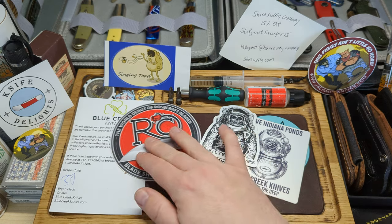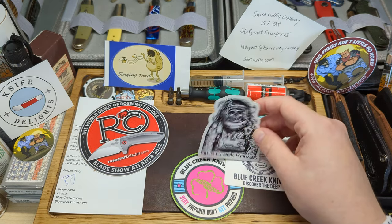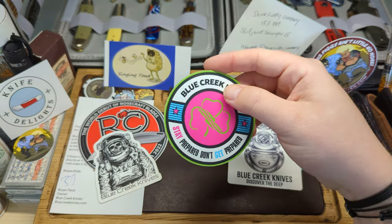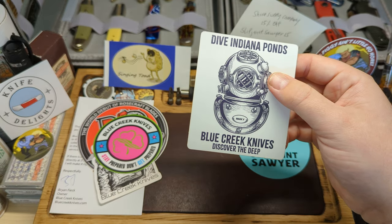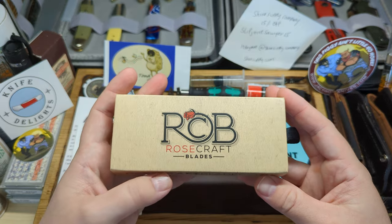Also received a couple of nice stickers: a Rosecraft Blades sticker, a Blue Creek Knives skeleton sticker, a Blue Creek Knives 'stay prepared, don't get prepared' sticker, and a 'Dive Indiana Ponds — Blue Creek Knives, Discover the Deep' sticker.